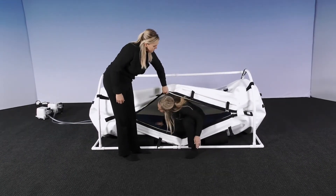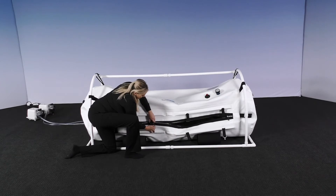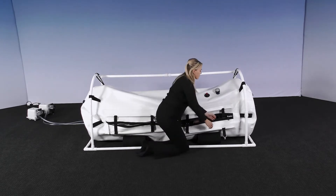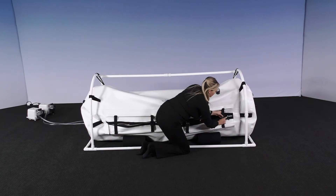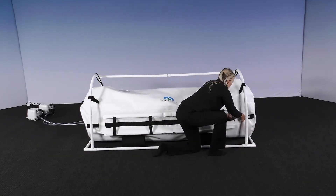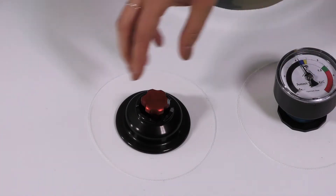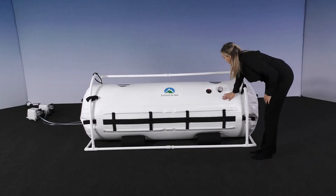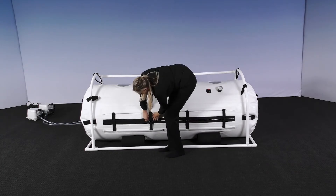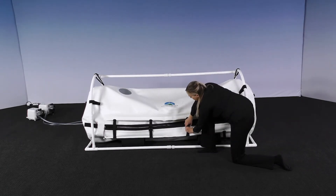First, the person will enter the chamber. From the outside, as previously demonstrated, you will buckle the belts. This will keep pressure off of the zippers once they are zipped. Once the buckles are buckled, zip both zippers. The zipper can also be closed from the inside, as our zippers have zipper pulls on both sides. When it is time to end your treatment, you will turn the red deflation valve to deflate the chamber. Once the chamber sides are soft and the gauge reads zero, unzip both zippers, then unbuckle the belts and exit the chamber.